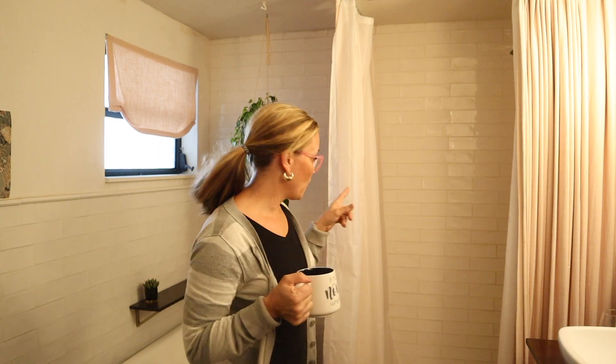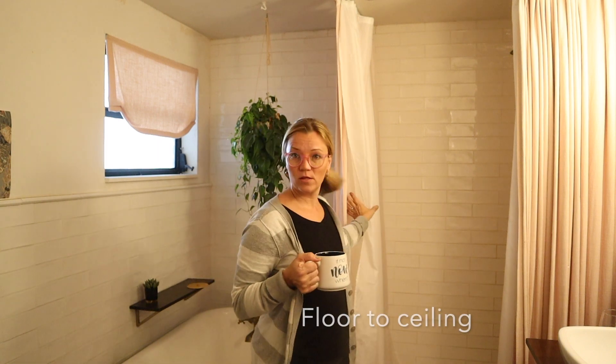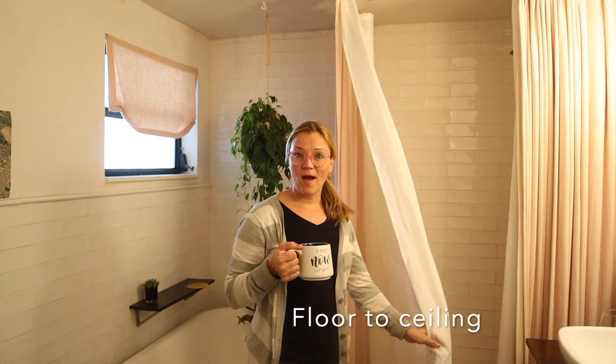Hi y'all, it's Mimsy here. Today in this video I'm going to show you how to make a custom shower curtain liner for a very tall shower like this one. I'm going to turn this camera around and show you what it is that I need to do, and then we'll get into the how-to.